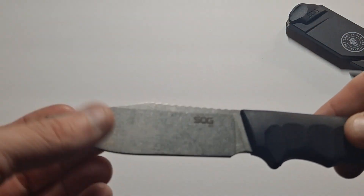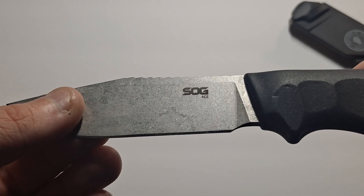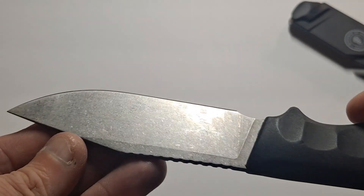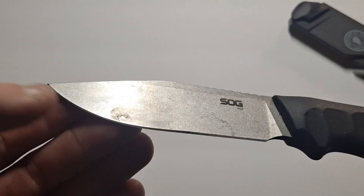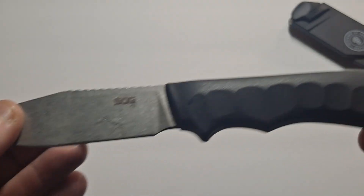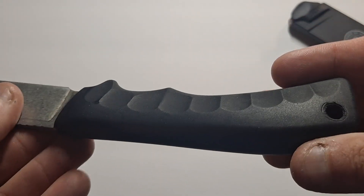Typical drop point with a stone wash finish. You can see the SOG Ace branding on it. It's actually quite sharp — obviously I've used it because you can see it's quite dirty — but for a budget knife, this actually works out really well.